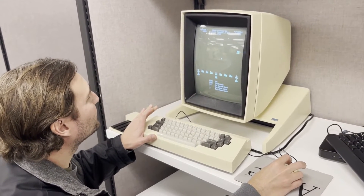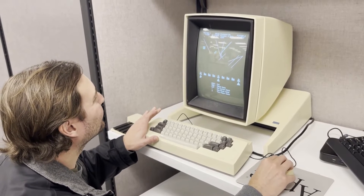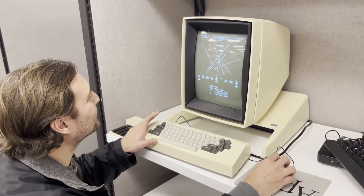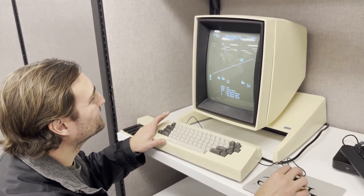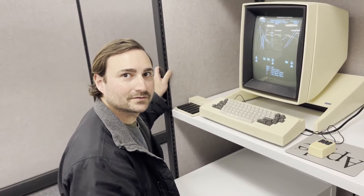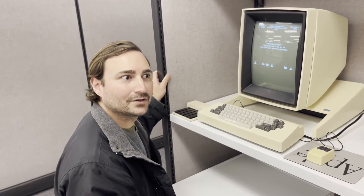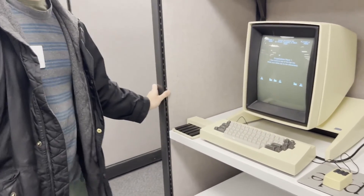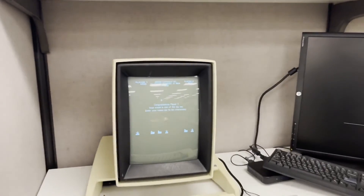You start a one-player game with '1,' aim at things, and click to fire. Don't forget you have more than one turret — when on the right side of the screen, fire with the right button. You want to keep the missiles from hitting your cities; the aliens are just a distraction. Xerox didn't sell many Altos — it was a commercial failure. They didn't put much promotional power behind it, and the purchase price ranged from $30,000 to $70,000 in 1970s dollars, probably close to a quarter million today.